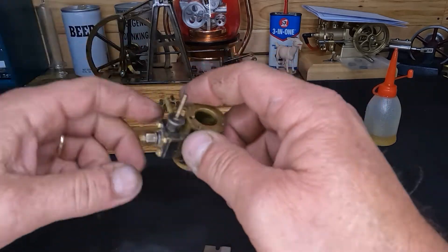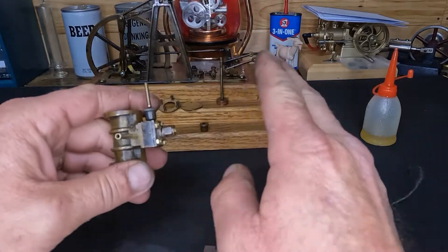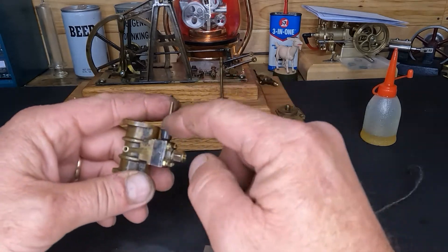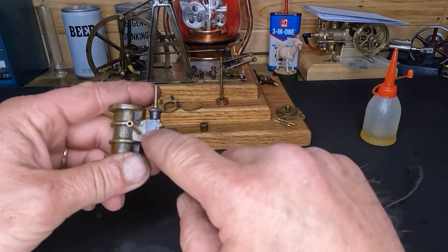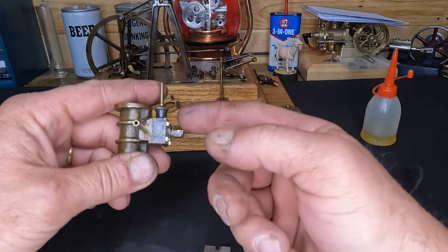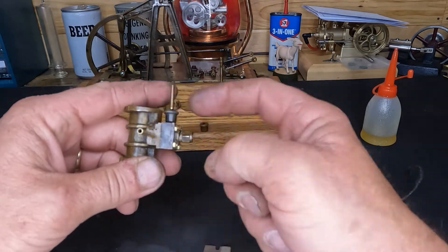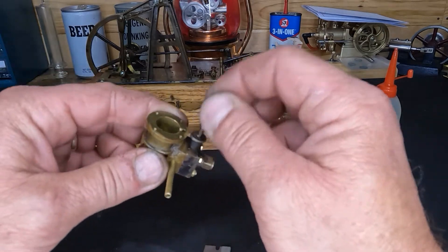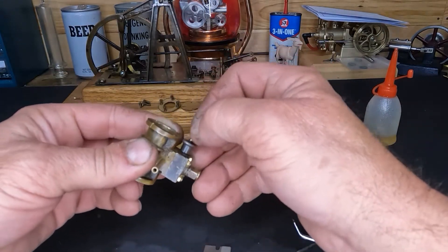There we go — so we've got our valve chest done, we are completely done with that. We're sealed up. We know that our slide valve in here, when we apply air to it, it slaps up against the front of our cylinder base, so we should be good to go on that. That feels nice.